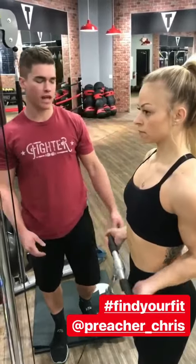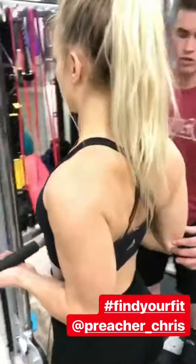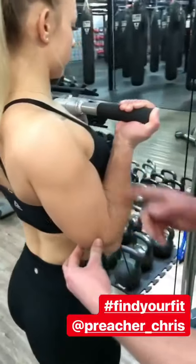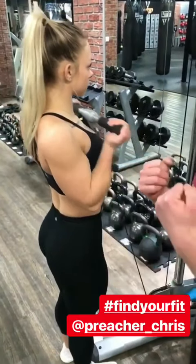Second part of the superset — make sure her elbows are nice and tight. She's hitting this cable curl, all the way down, all the way up, really hard squeeze on the biceps. Get that full distance at the bottom, hard squeeze on the bicep.